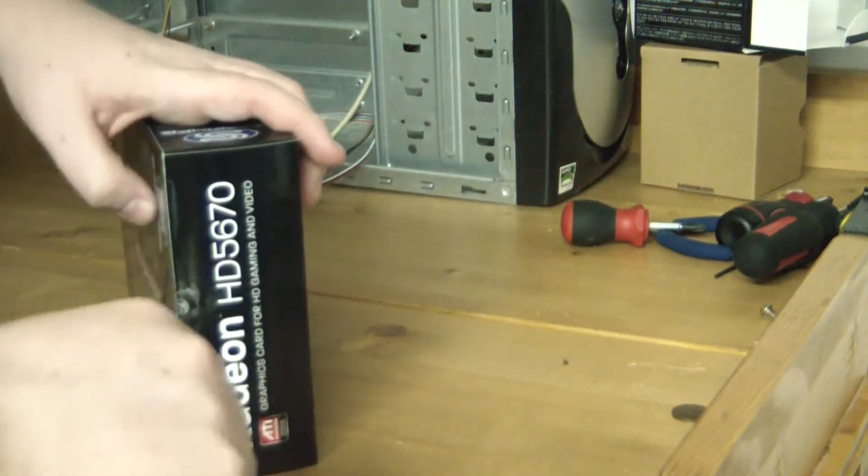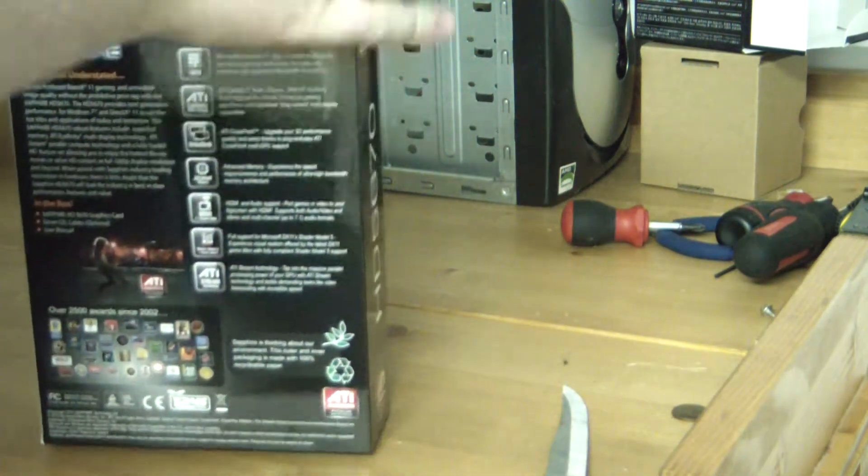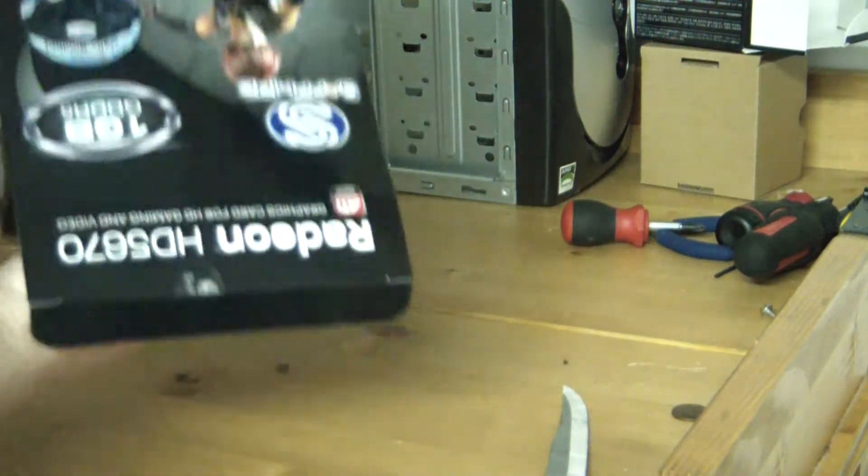So we're going to take our stick knife of doom and just cut this open and pull this out of the box.